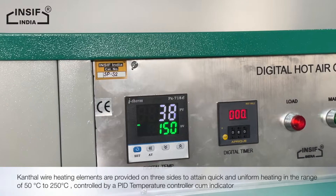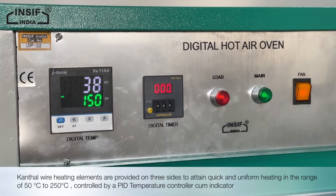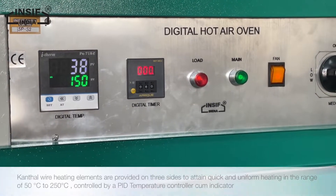Kanthal wire heating elements are provided on three sides to attain quick and uniform heating, in the range of 50 degrees Celsius to 250 degrees Celsius, controlled by a PID temperature controller cum indicator.